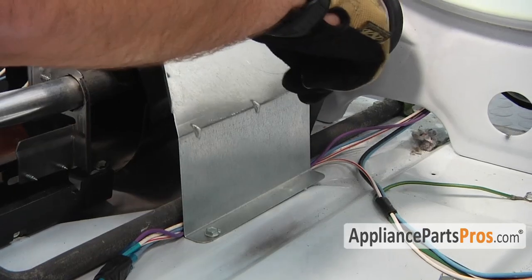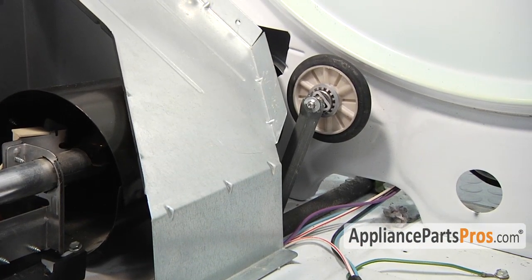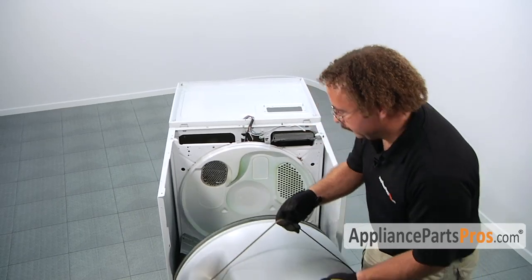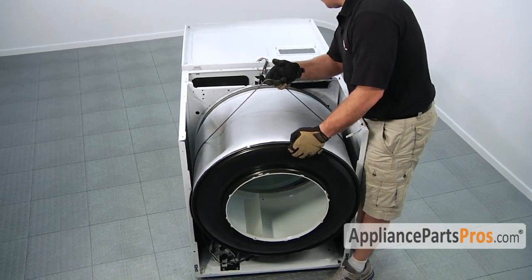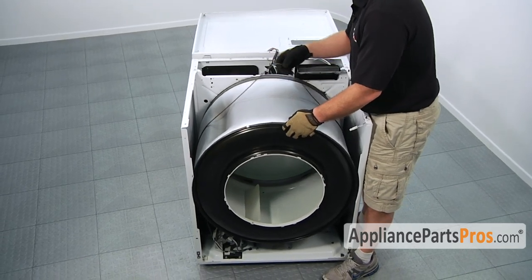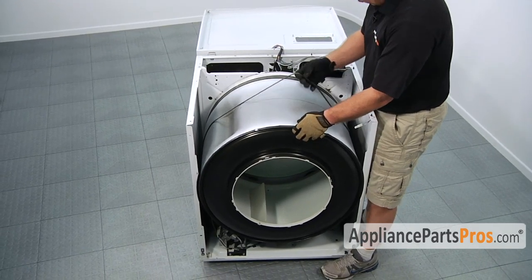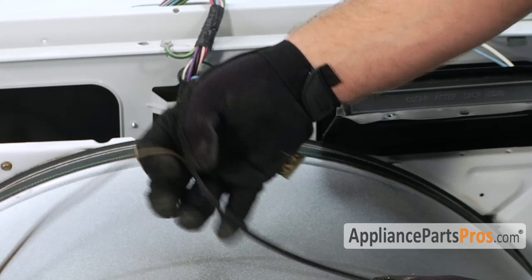Now that we have the roller shaft installed and everything put back in, we can put the dryer back together. To put the drum back in, lift it up by the belt and guide it through the front panel. Then you have to set it down onto the roller wheels, making sure that you don't pinch the felt. Once you get the drum back on the rollers, spin it and watch the felt to make sure none of it is folded underneath.